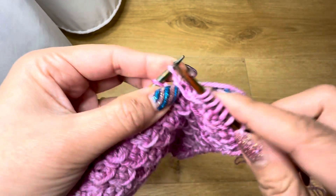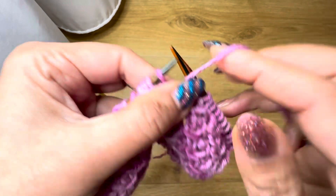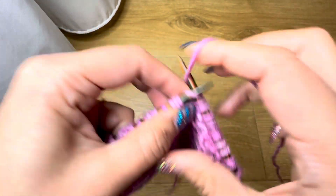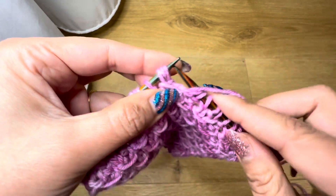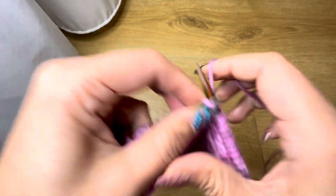This purl two together is not going to decrease any stitches because we made an extra stitch on the right-hand side. So the repeat on the wrong side is: purl one, knit one, purl one, knit one, purl one, knit one, purl two together, and knit one.